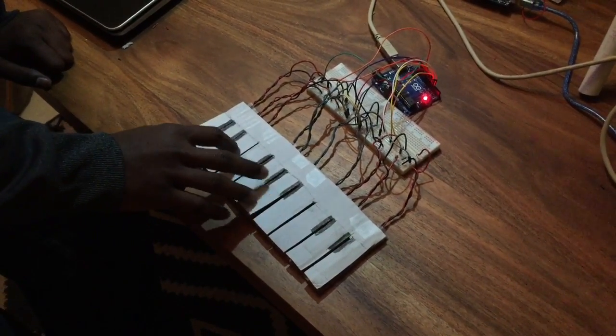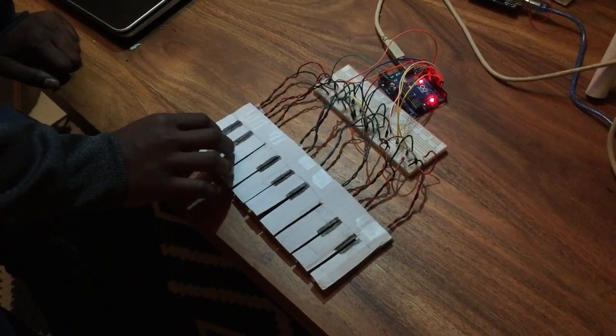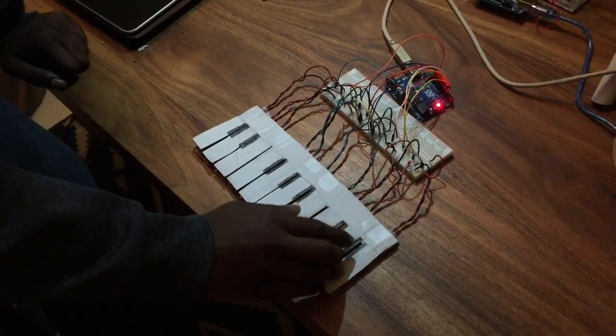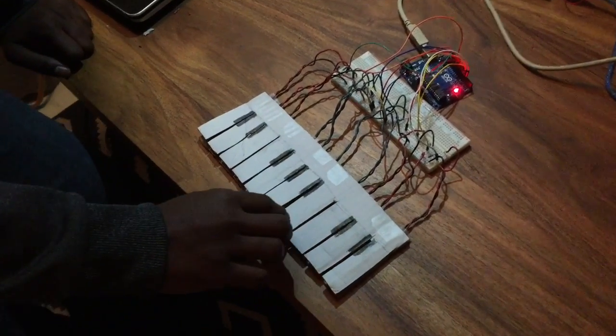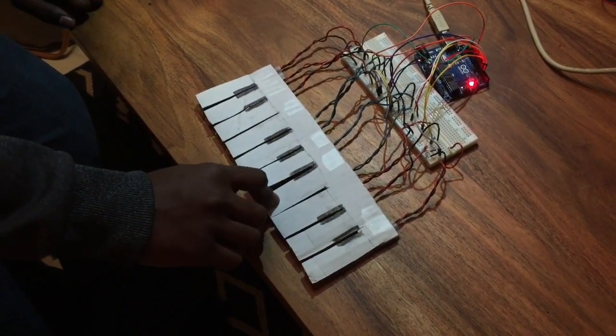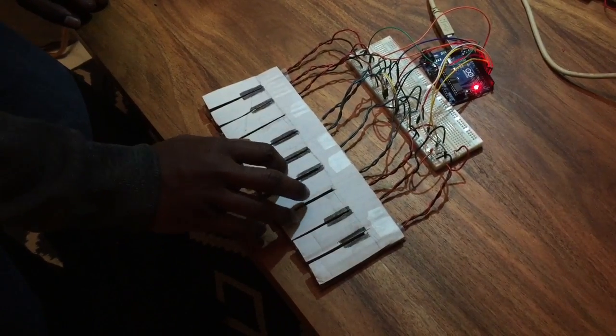In this keyboard, it goes from low to high, mapped as C, D, E, F, G, A, B, C, D, and E. When a key is pressed, it plays as long as it is pressed. Also, multiple keys can be pressed at the same time.